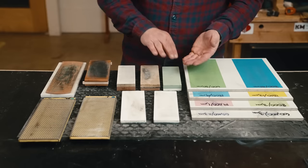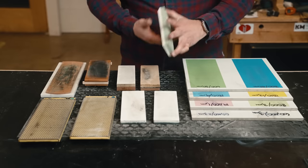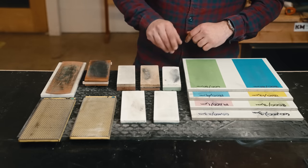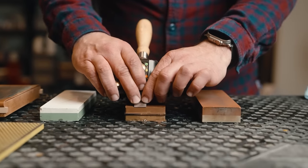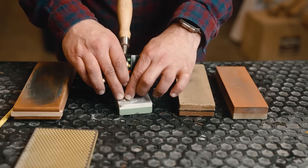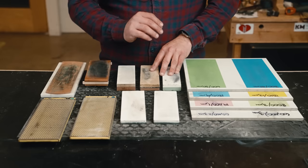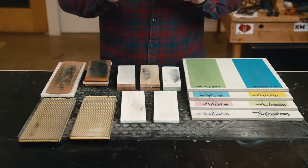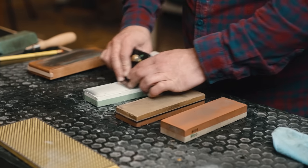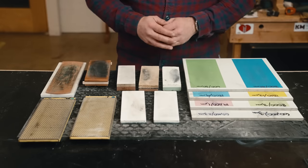I have to reiterate: the expensive Shapton stones did nothing in our test — they added no benefit over a strop. In fact, a strop got things a lot sharper than any Shapton stone. Skip these really expensive stones. What you're paying for with expensive stones is that they degrade less as you sharpen. The cheap 8,000-grit stone needs flattening after every chisel session, which is messy and requires careful contamination control between grits. But for actual sharpening results, waterstones before stropping averaged about 152 grams, getting down to about 134 on chisels and 128 on plane irons after stropping.